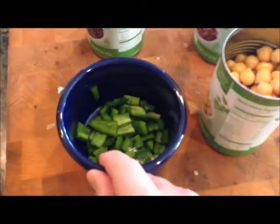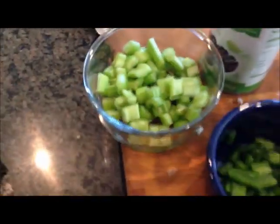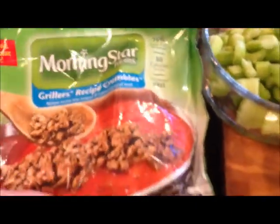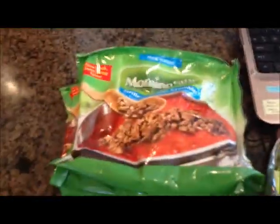This is two jalapeño peppers. Two celery stalks, chopped. And this stuff — Morningstar Grillers — which I totally don't get. It's vegetarian hamburgers, but it's frozen. I think it's disgusting, but we're going to go with it.